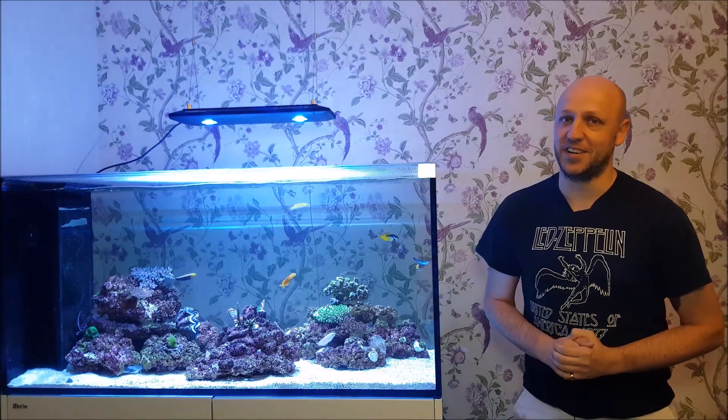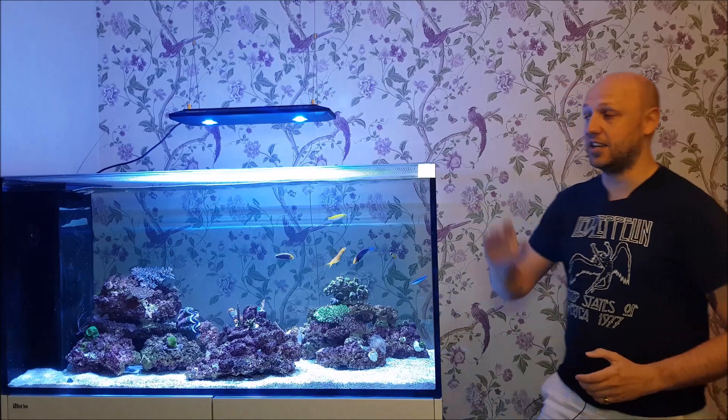Greetings YouTube, my name is Alex and I am the ReefDog, and today I'm going to take a look at Reeftop's high-end aquarium covers.